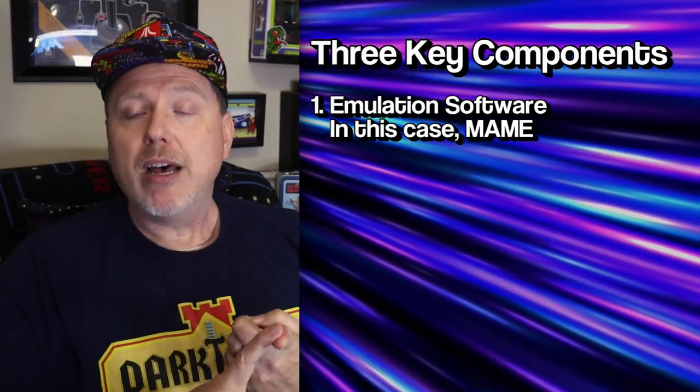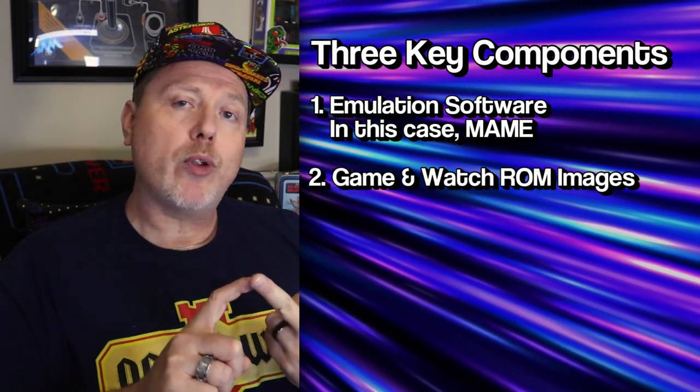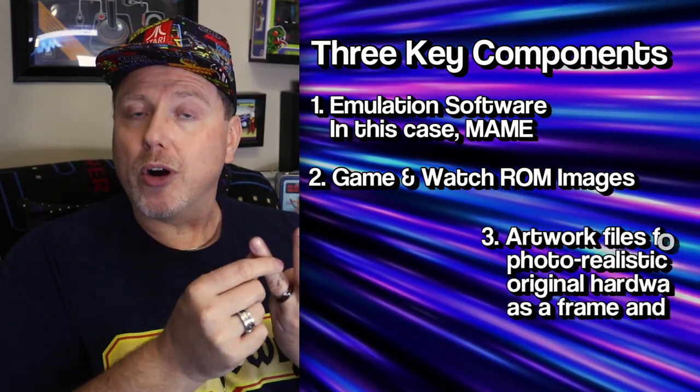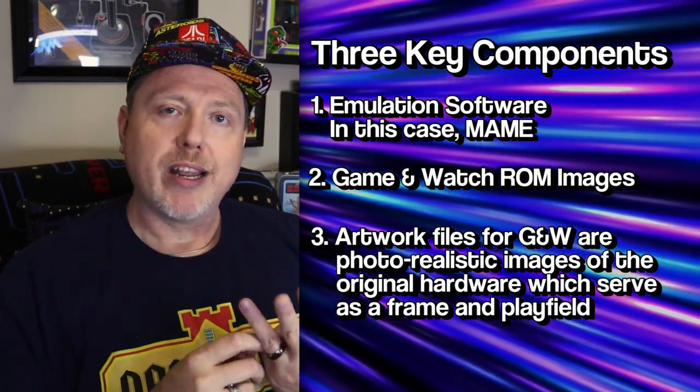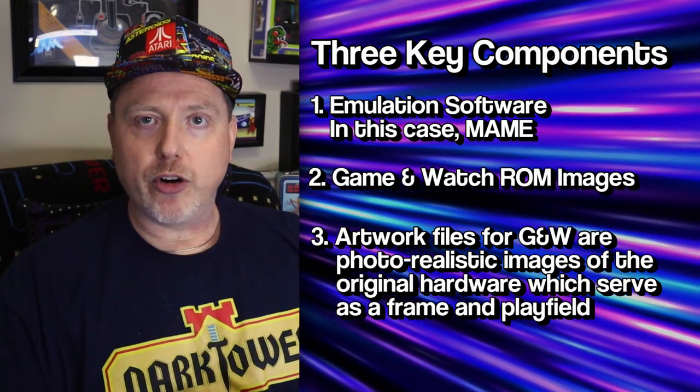This won't take long, it's really quite easy. Some basic understanding first: I'm going to be doing all of this on Windows 10. The key concepts are going to be the same regardless. You need the software itself — that is MAME — the software that actually does the emulation. You need the Game & Watch ROMs, the read-only memory, the software that ran the original handhelds. And then you need the artwork that makes the handheld look pretty when you run it. I'm going to show you what you need to do to get those pieces, where to put them, and how to run your Game & Watch.